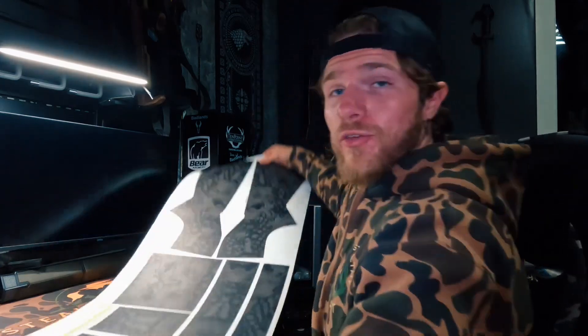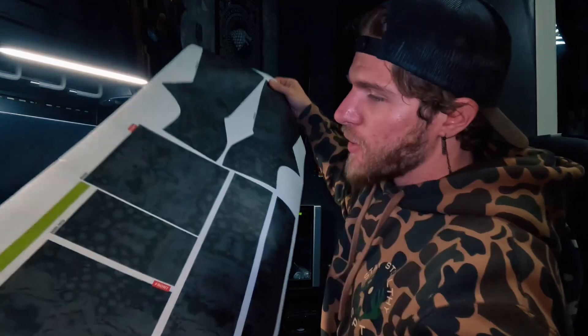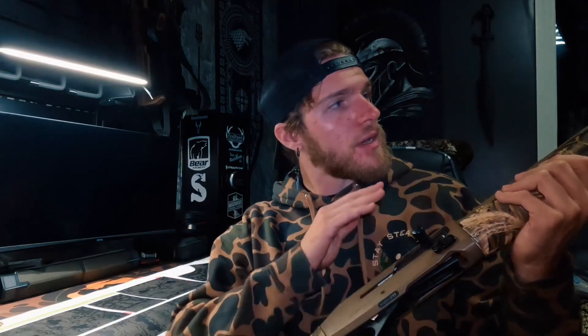Welcome back to another video. Today we have another gun wrap — a shotgun wrap. This is the Pulse Midnight, so we're going to go ahead and wrap a shotgun. We have a 12 gauge here. First things first, we're going to get this thing cleaned up, hit it with some alcohol prep pads, and get everything ready.